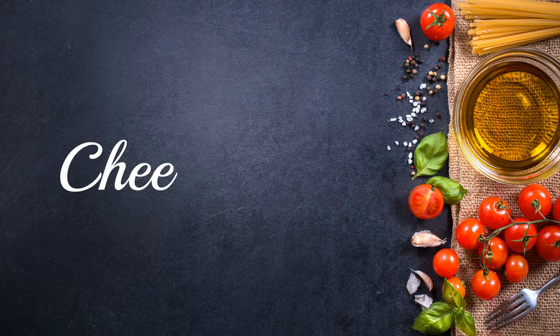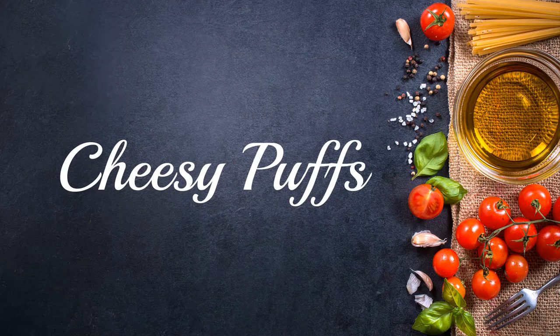Hi, welcome to the Supreme Cooking Channel. Today I will show you how to make cheese puffs or biscuits.